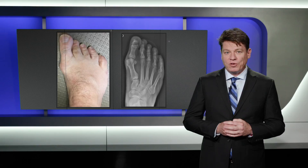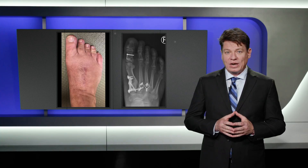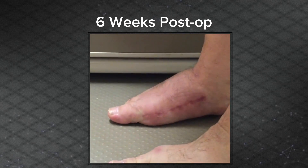He underwent Lapidus bunion repair and concomitant second and third tarsal-metatarsal fusion with excellent clinical and radiographic correction. Six weeks post-op, he was back into a comfort shoe with surprisingly good function, given the extent of his recent surgery.